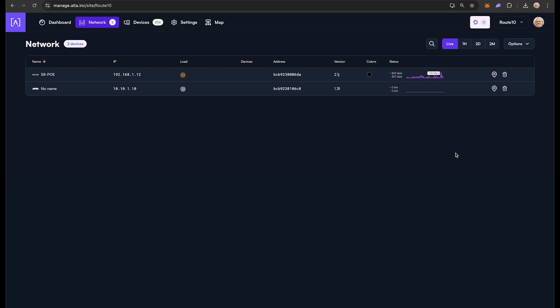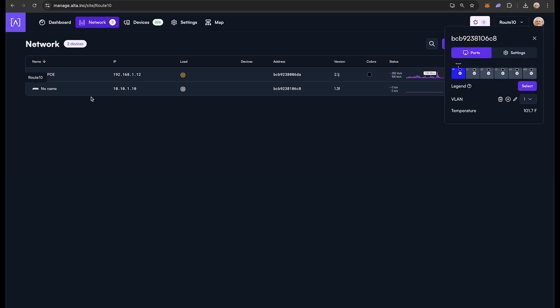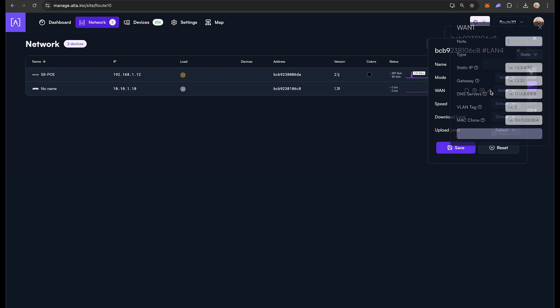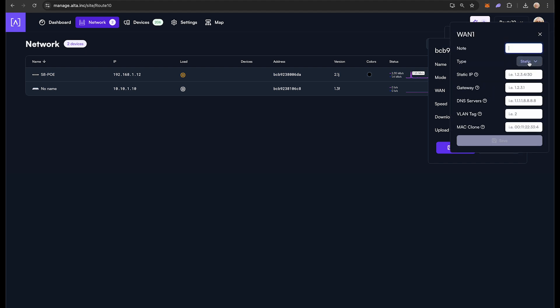Once added to your site, open the Route 10 device card by clicking on the image next to the product name. The device card opens, showing you the available ports on Route 10. Pick the one you want to use to connect to your ISP. Set the mode to WAN. Then, in the WAN drop-down, you can select WAN 1, WAN 2, or create a new WAN. Select WAN 1 and then click the Edit button. A new window will appear. You can name the WAN connection and select the type, which currently supports DHCP, Static, or PPPoE.